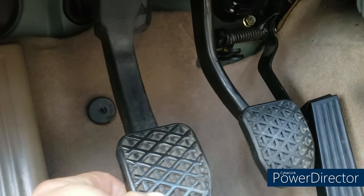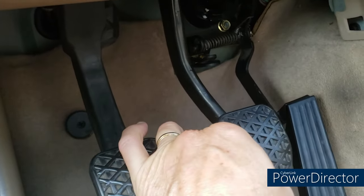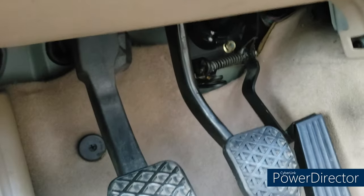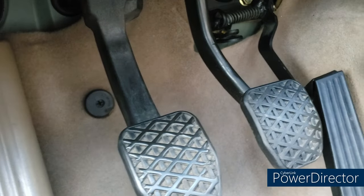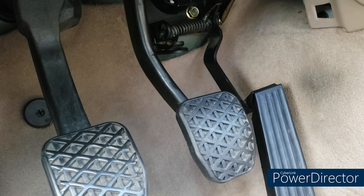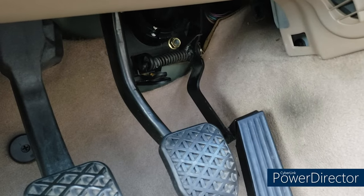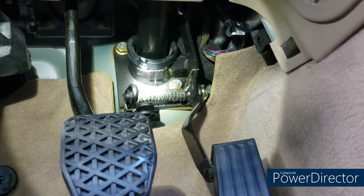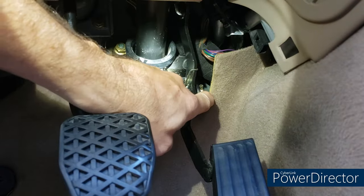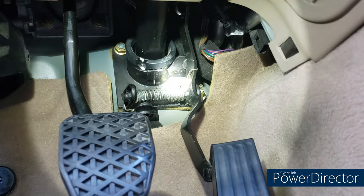That uncovers the area we want to work in, which is the accelerator pedal assembly. I was thinking about doing the clutch pedal and brake pedal bushings too, because as you can see from the side-to-side movement they probably need to be replaced. I do have the parts, but to do that you have to remove the knee bolster and there's a metal crash plate below that — I just don't have the time today. So today we're going to concentrate on the accelerator assembly. We basically need to remove this clip on the side — access is terrible, but we should be able to get that.